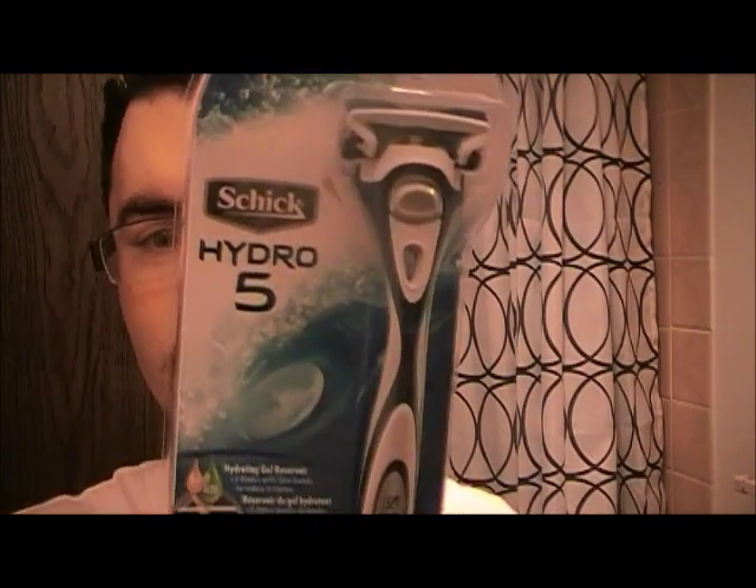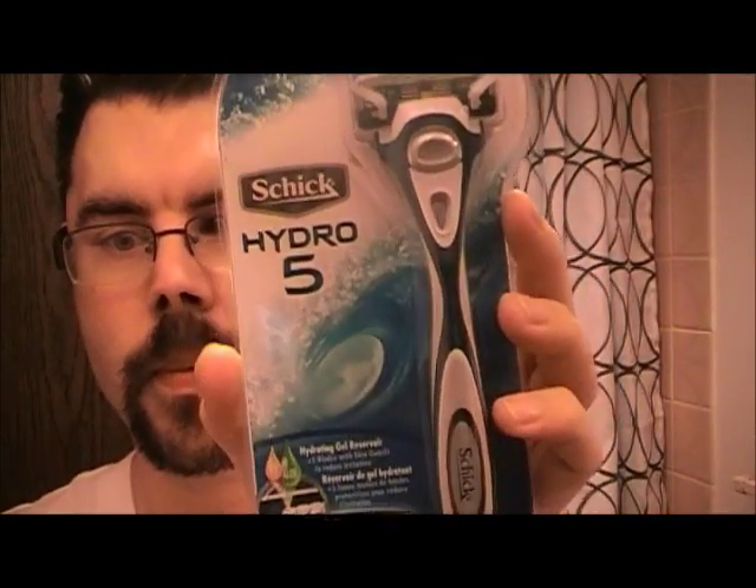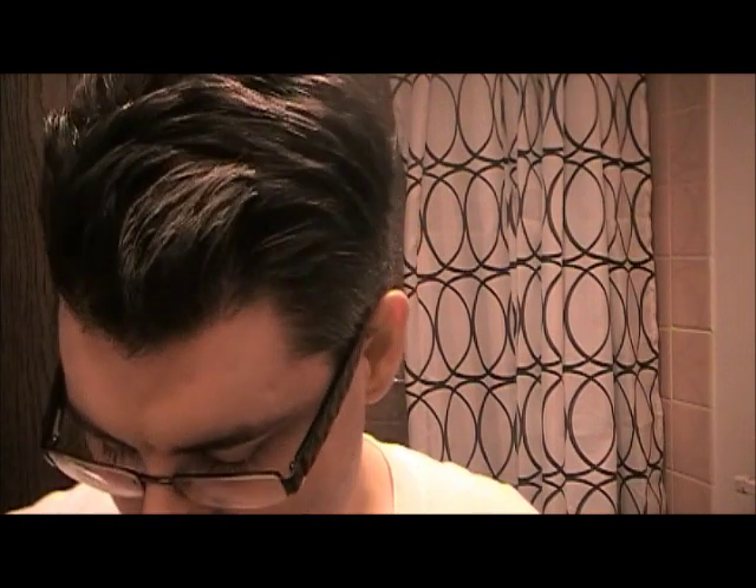Hey YouTube, it's the Crazy Dad here, a.k.a. Denomac24, and we're doing another product review. Today we are going to review the Schick Hydro 5, as well as my personal favorite, the Gillette ProGlide series razor.